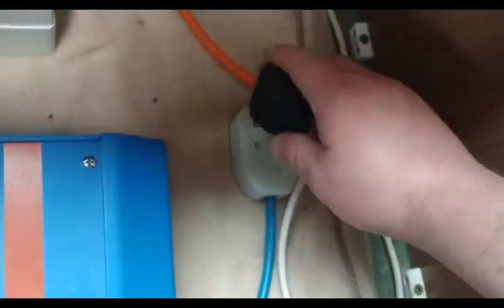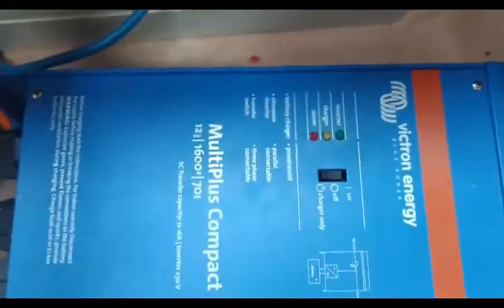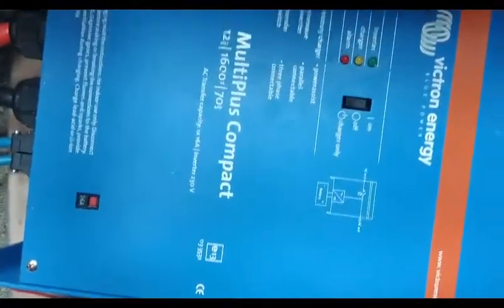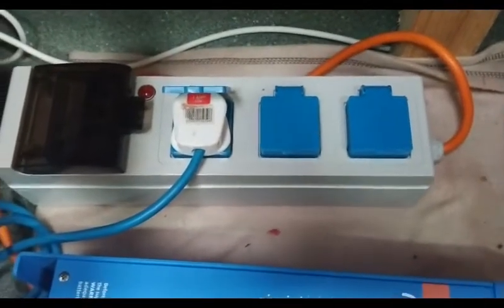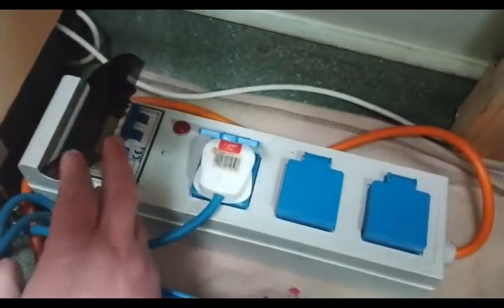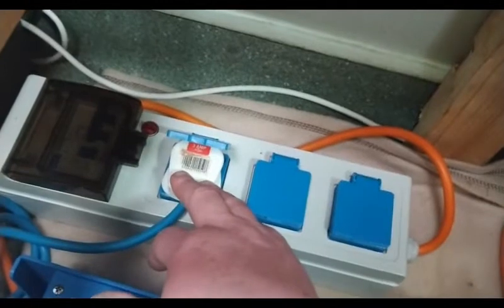I just unplug it from there and plug it in there so that powers my fridge and all. After about two days I need to charge these batteries up — that's why I bought the generator. That generator also has an inverter built in — it's pure sine wave so I can plug anything into it. And this is a simple fuse box with trip switches in it.